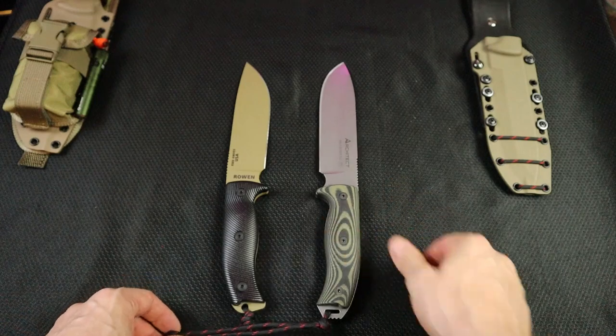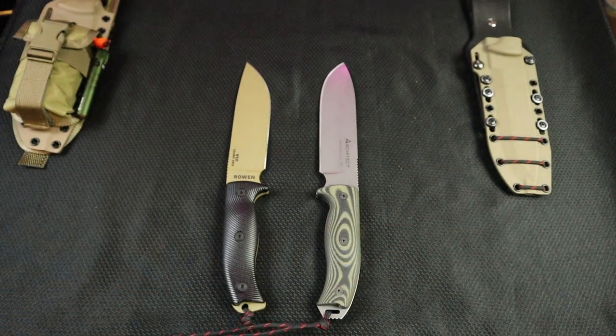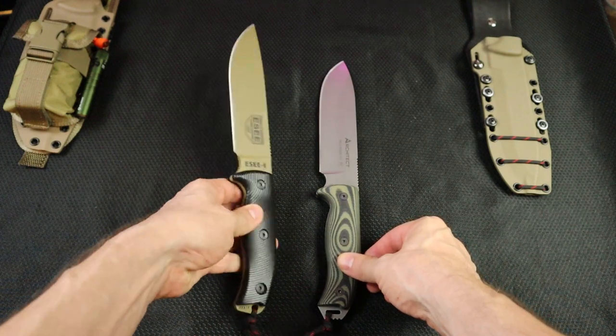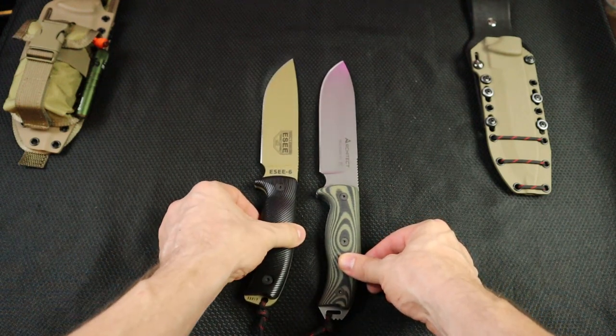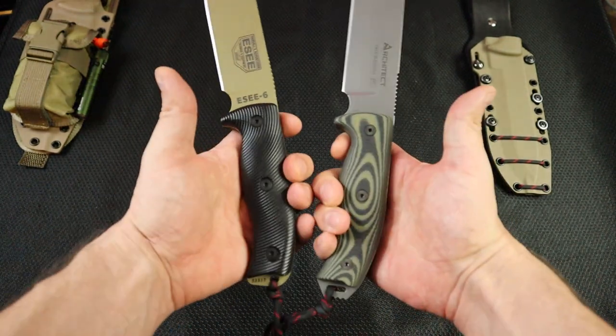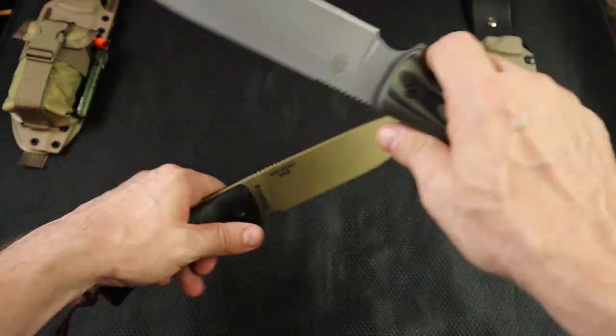As we can see, we are virtually identical in size. The Architect seems to be just a smidgen bigger. If we line them up like this, you can kind of see here at the end — just a smidgen bigger. And I know we're going off camera.